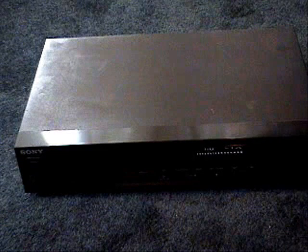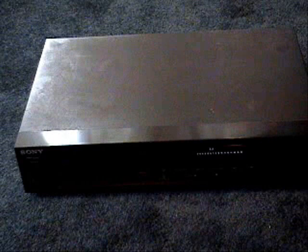You can see that the electronics are working okay because we're getting the numbers when we power on. But when we try to open and close the drawer, you just get a humming noise and nothing happens.